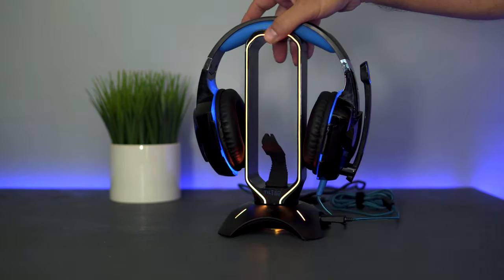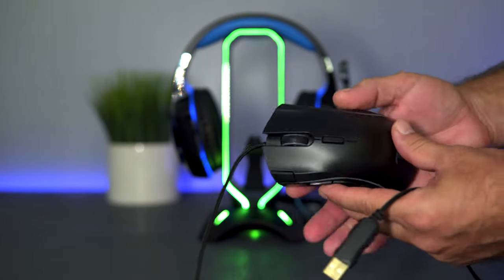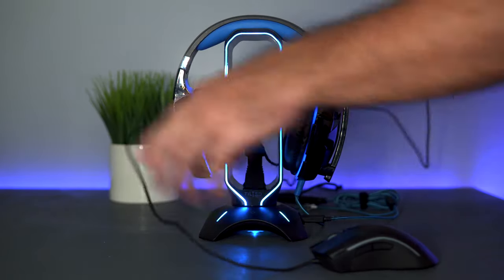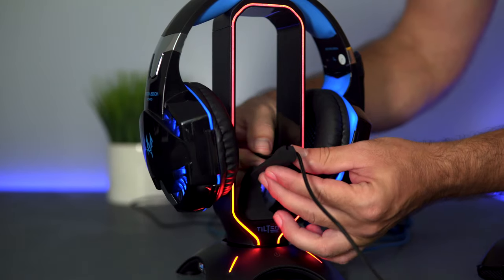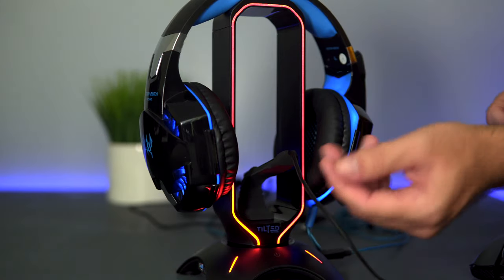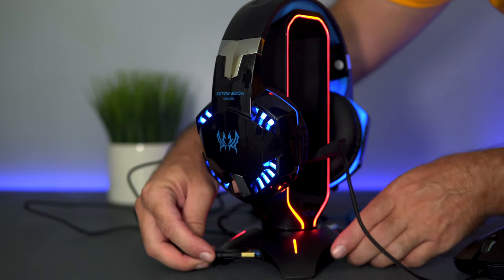Let's check out one of the main features — the cable manager. I have the Tilted Nation Deadshot gaming mouse, which is made specifically for gaming. We're gonna run the cable through the center, keeping it kind of short just to demonstrate, and snap the cable into the rubber arm. It holds it very nicely and can accommodate smaller or bigger wires due to the rubber design. We'll plug the mouse into the other USB port.